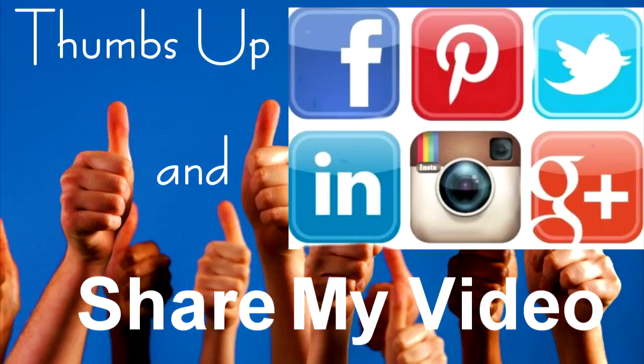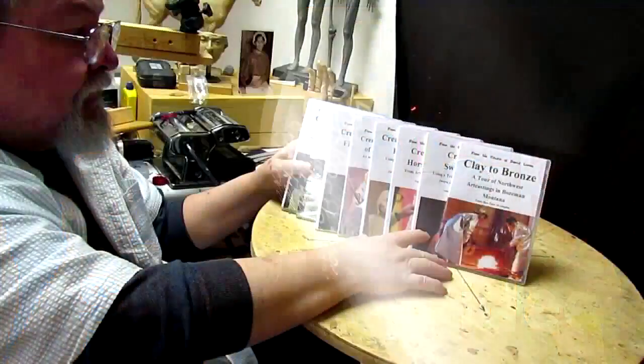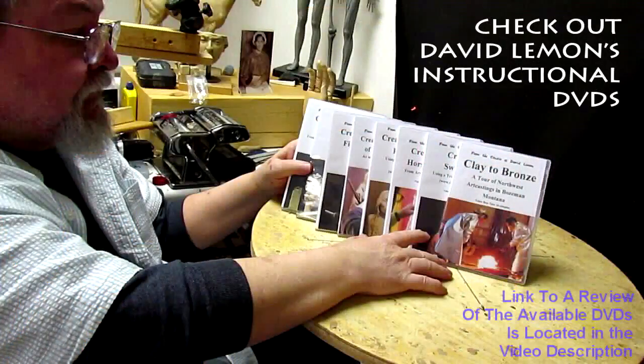Give me a thumbs up and share my video. Check out my instructional DVDs — the link is down below this video. All right, see you next time.